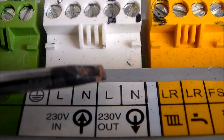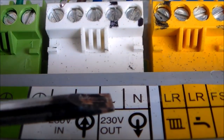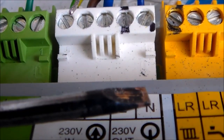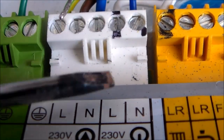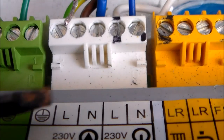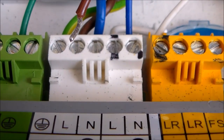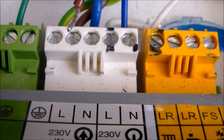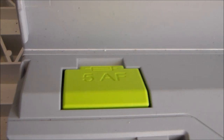I was just concerned in case there was a function of the boiler which turned off the live out at any time, but as far as I can tell there isn't anything, because I didn't want it to power down the Nest control panel. I want the Nest control panel to remain powered at all times, and it will remain powered unless the five amp fuse under there goes, as far as I can tell.